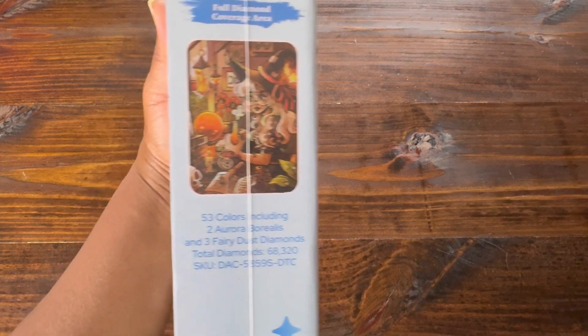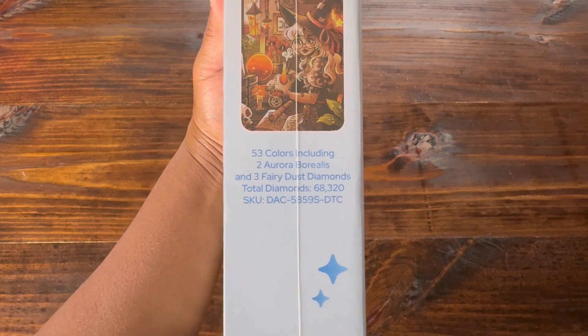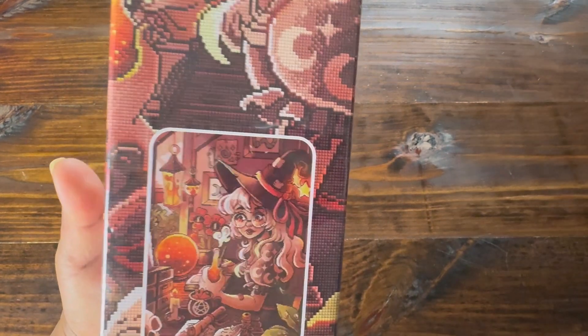If you look at the box it gives us more information. It has 53 colors, two Aurora Borealis, three Fairy Dust. It also gives you the total amount of diamonds. With the new boxes the image is also on the actual box, which I think is very nice.